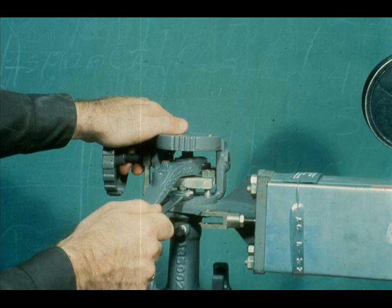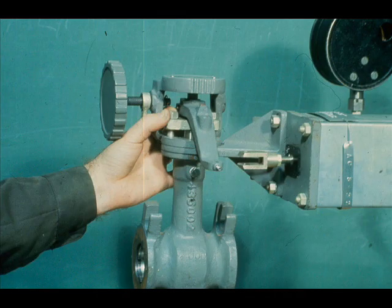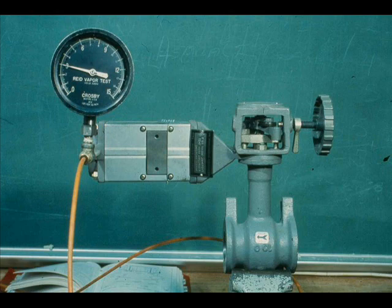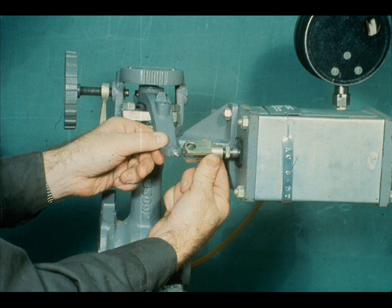Tighten the yoke support nuts and tighten the packing box flange stud nuts. Use the actuator lever to close the valve and apply 3 psi to the actuator. Adjust the clevis.